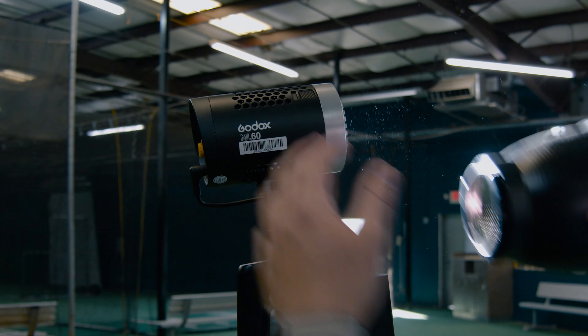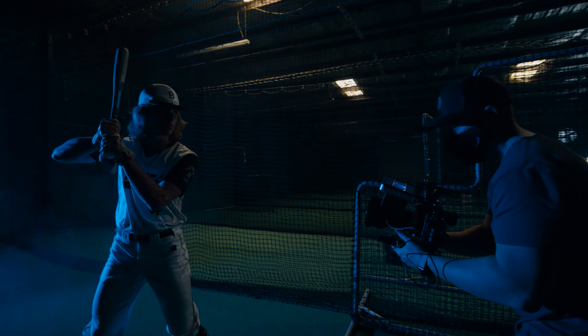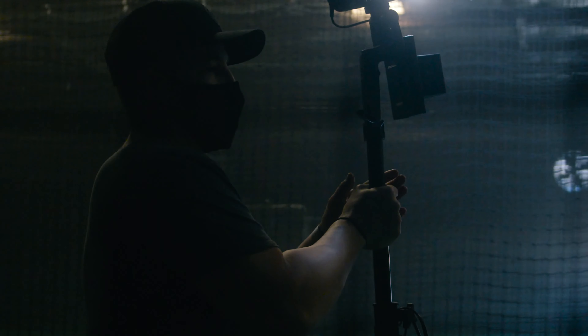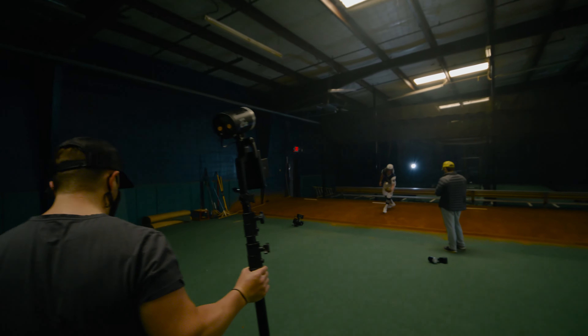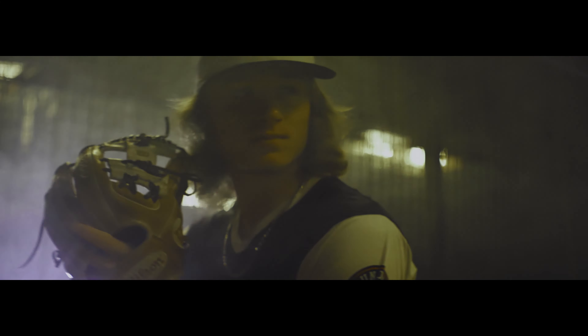The ML60 sets up in seconds, is daylight balanced, and has 60 watts of power — perfect for what we needed for this run-and-gun shoot. I really liked how portable they are; you can easily move them anywhere in a matter of seconds and achieve some fantastic results.